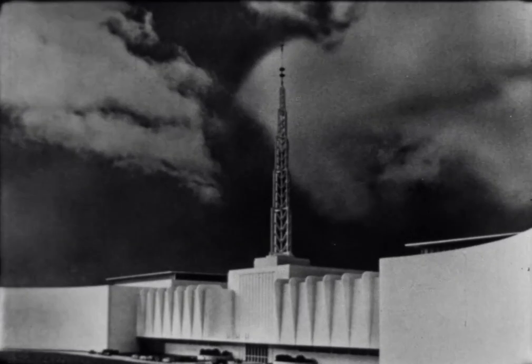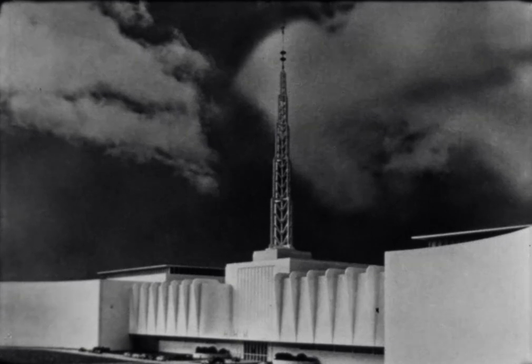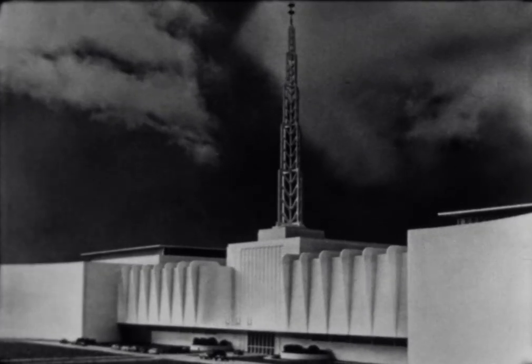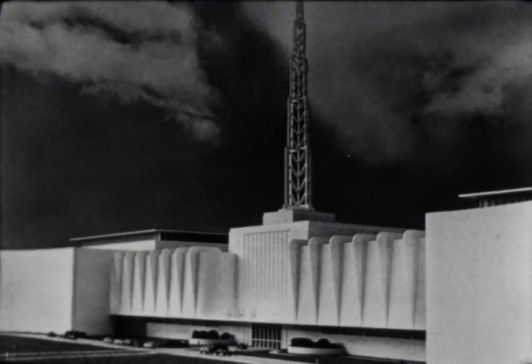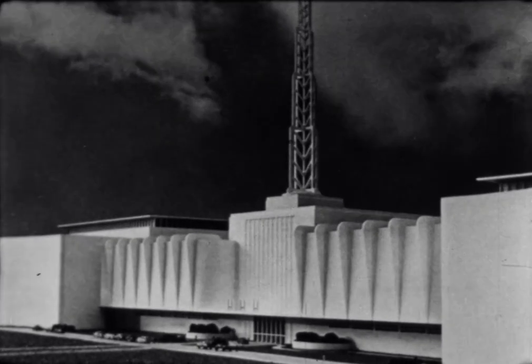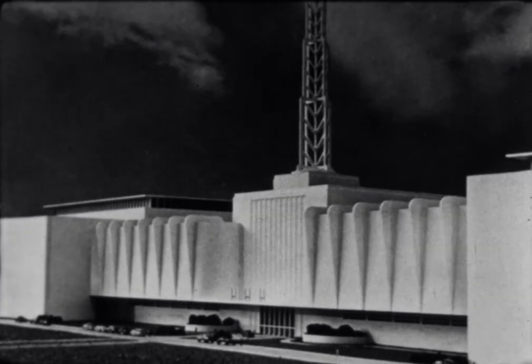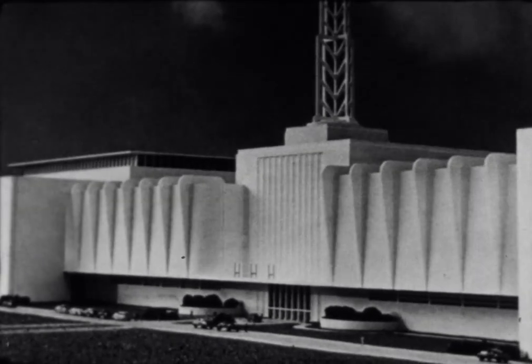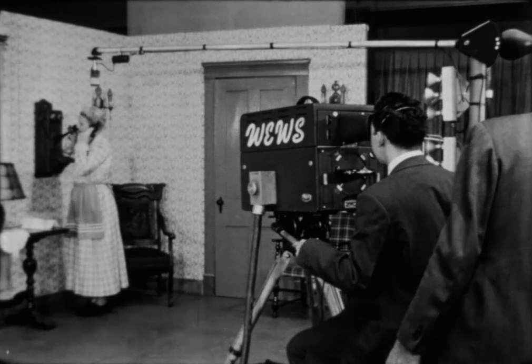The Austin Company, pioneer designers and builders of television stations, takes you behind the scenes in this series of telecasts to see how television ticks. Haven't you wondered sometimes how television takes your eyes and ears to distant points? Wondered how a television camera takes pictures? The Austin Company invites you to come in and see.